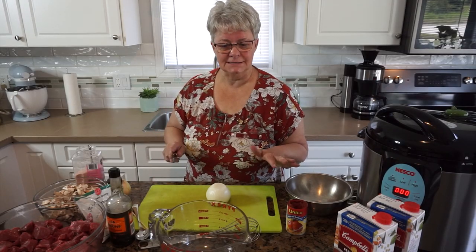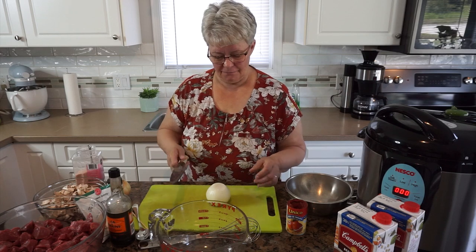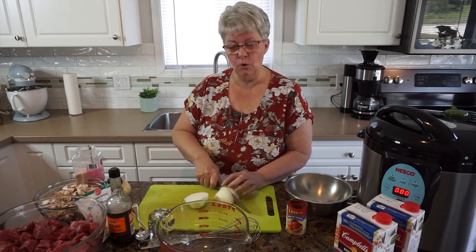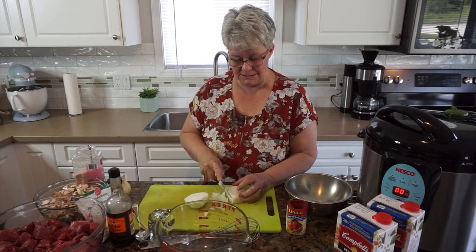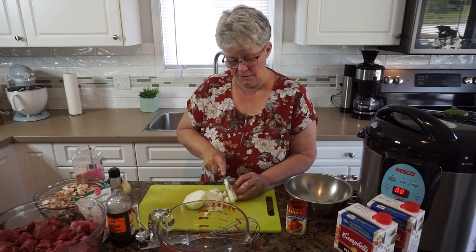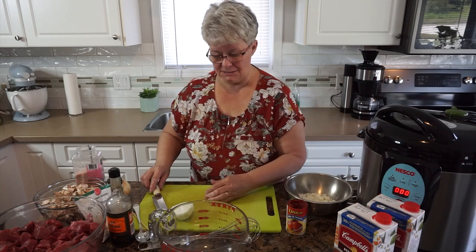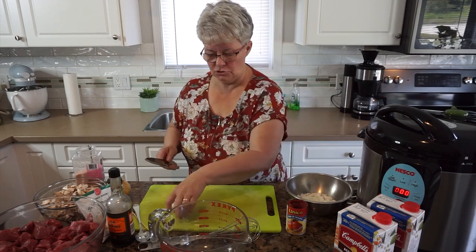I've started to prep some of these things off-camera so that you're not spending so much time watching me chop and piece and so forth. One of the things I like most about this recipe and other one-jar meals is that it takes only as much time to make four meals by prepping this way as it does to make one dinner. So it's definitely an efficient way to use your time.